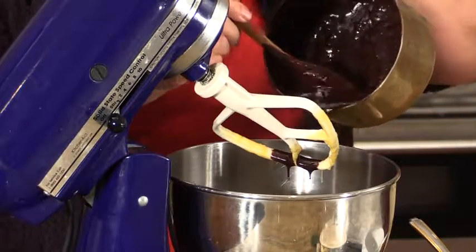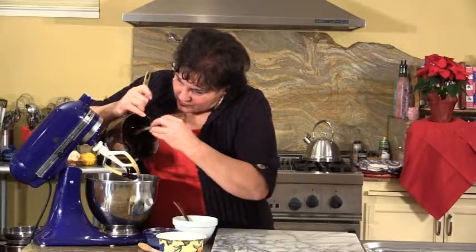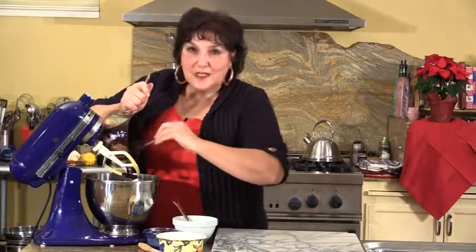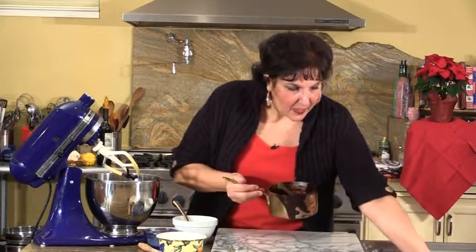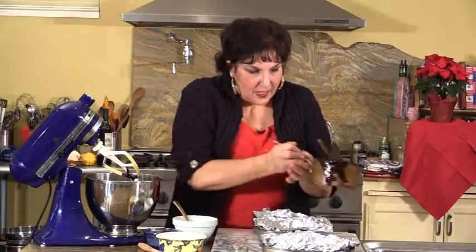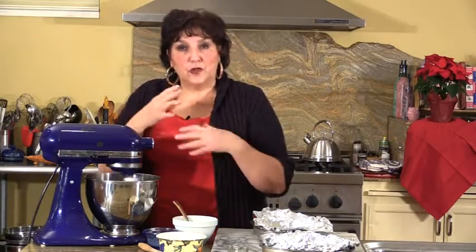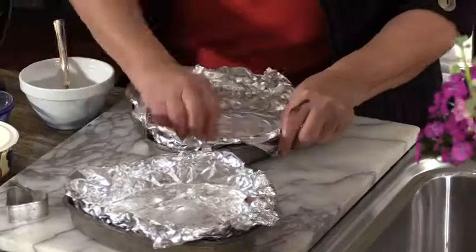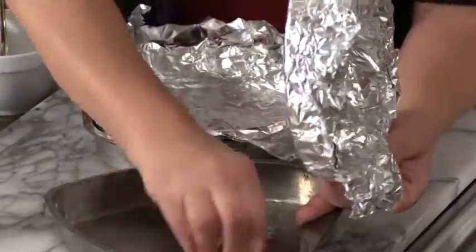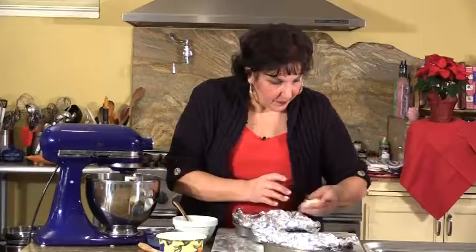I wish you could smell the aroma of this wonderful port wine and chocolate. Get as much of it as you can out of your pan — and who gets to lick the spoon in your house? I know in my house it would be moi. I've lined these heart-shaped pans with foil, and I'll explain why as soon as I get the mixer going. You want to start on a low speed to incorporate the chocolate into your egg, flour, and sugar mixture.